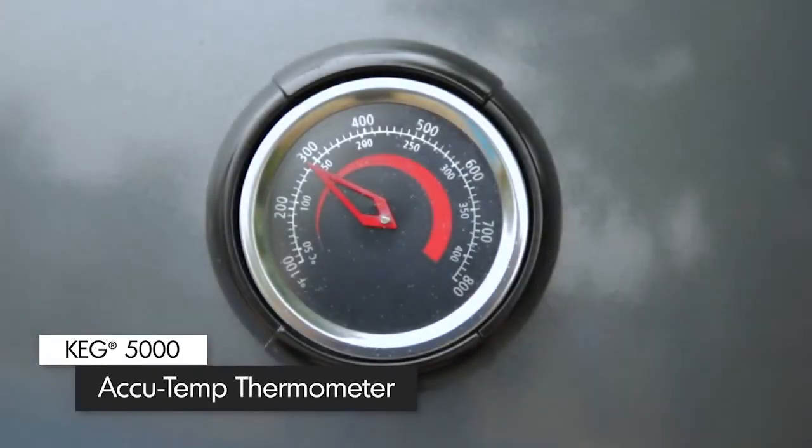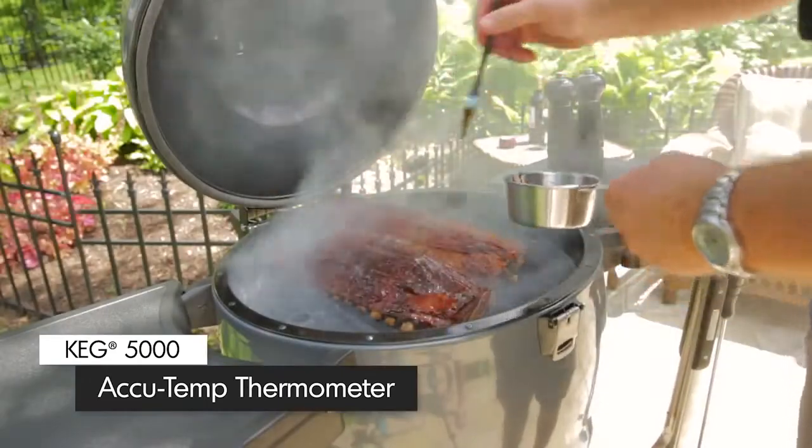The exterior is a durable, powder-coated finish that is easy to clean and designed to last in all weather conditions. The accurate, built-in thermometer on the lid ensures that you can maintain the exact temperature you need for whatever meal you're preparing.